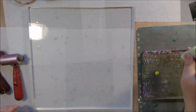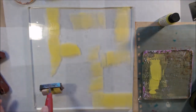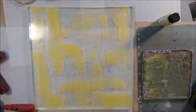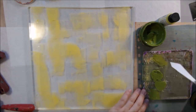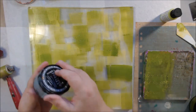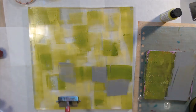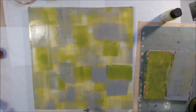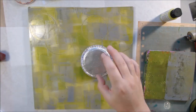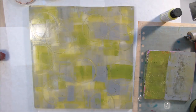Hello everyone, this is Shel C from PaperOcteo Studio. Today I'm sharing my process for making a mixed-media art journal page using the prompts from the Pick a Stick Challenge Facebook group. This is a group I run along with Peg Robinson and we have monthly challenges for art journal pages and artist trading cards. The link to the group and Peg's video are in the description box below. This month's prompts are from March 2018.